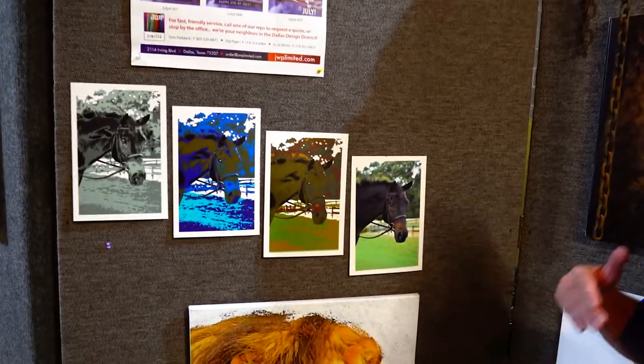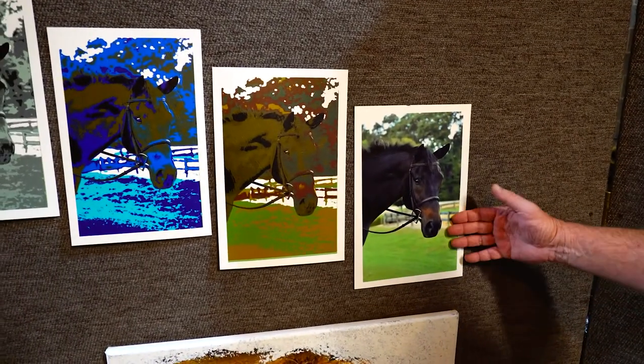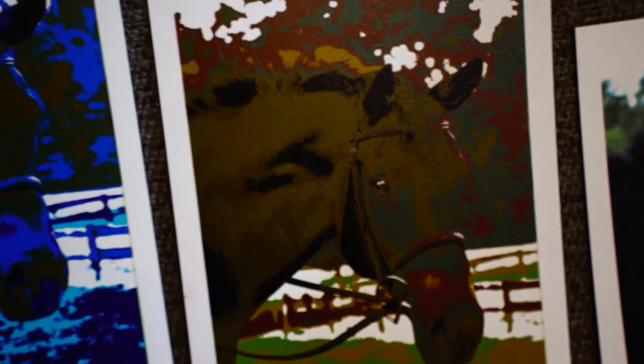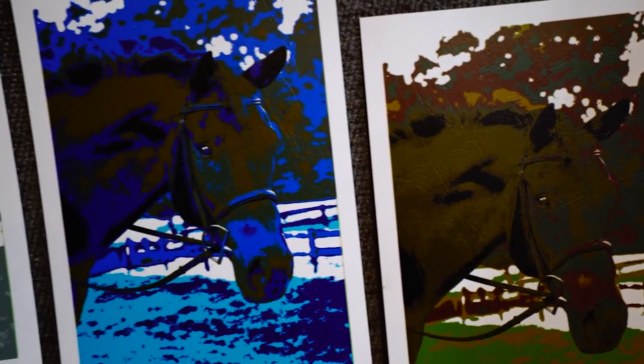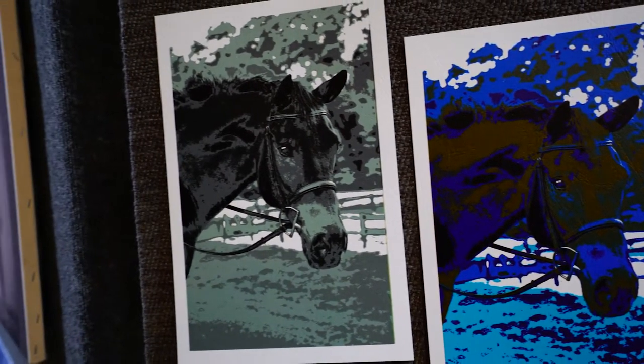Now, to show you how versatile the IQ is, we took this regular picture of the horse, and then in IQ we're able to break it into different colors like a posterization, without even going to any other software.